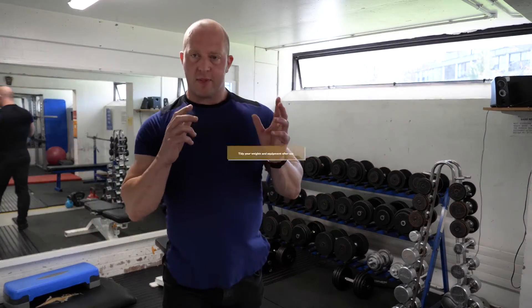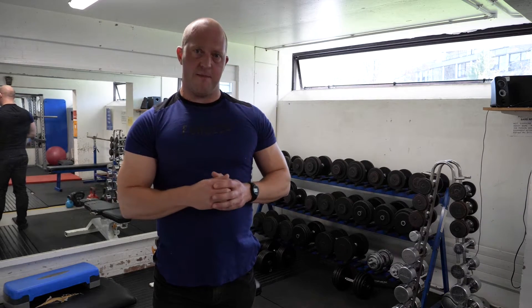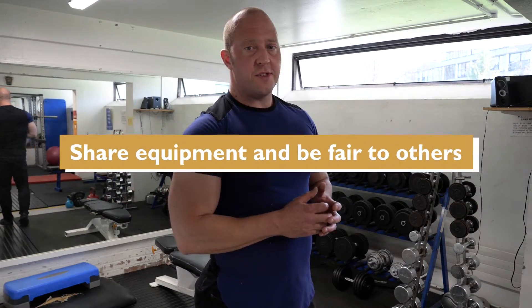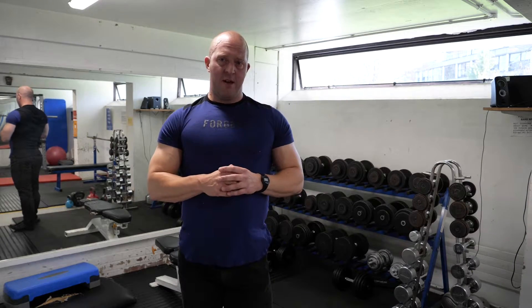In no particular order: please tidy your weights and equipment away after use. No one likes coming into a gym that's a mess. Please share equipment and be fair to others using the gym with you — share it around so everyone gets as equal an opportunity as the other person.